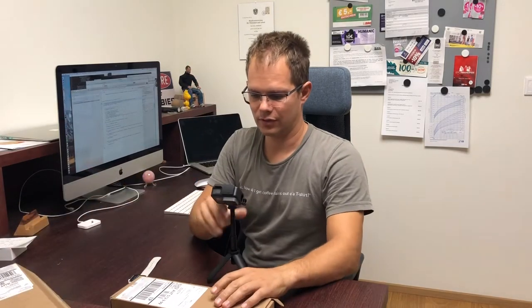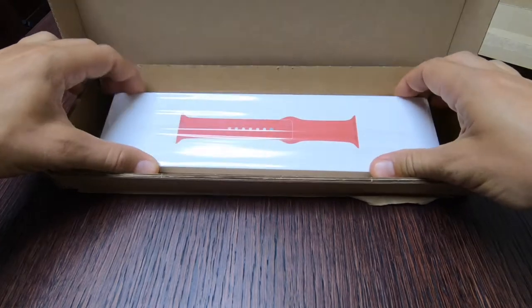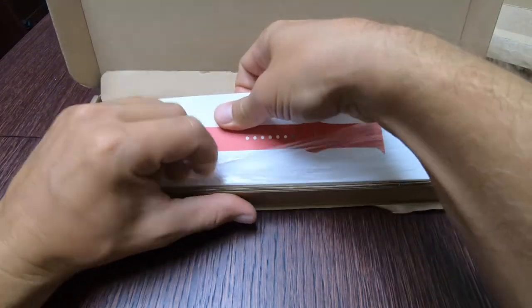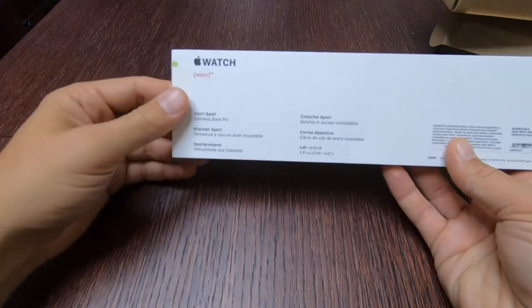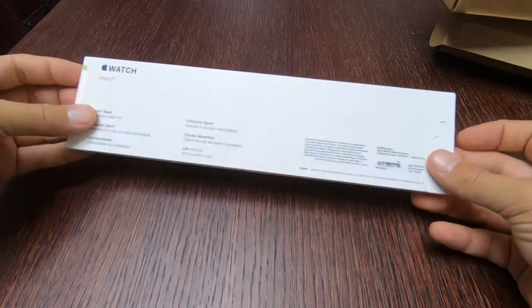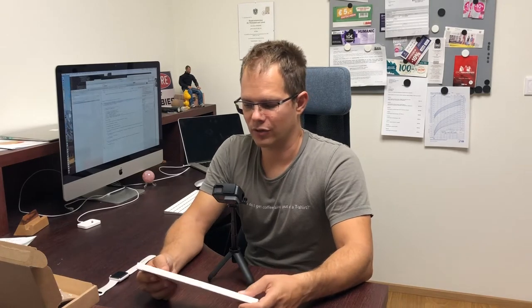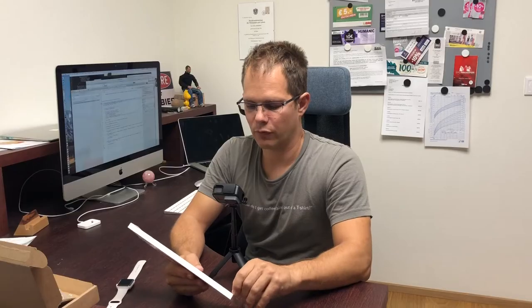So I've got this first package, the smaller one. It's got the red strap that I wanted. It's an Edition Red — Product Red — Apple Watch sport band with stainless steel pin. This time I selected to get both things — the watch and the strap — at the same time, because otherwise it would be ridiculous to have the new strap and not the watch. I could have used it with my old one, but I wanted the new watch and the new strap, so they both came today.